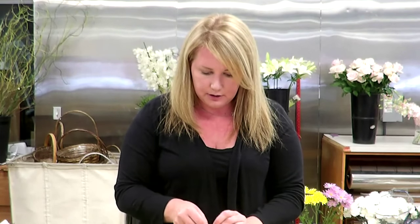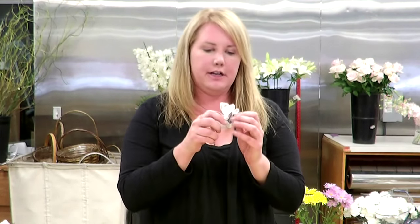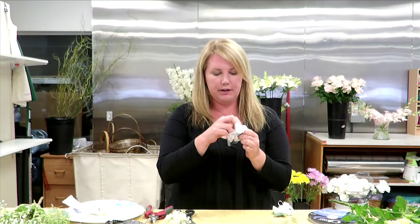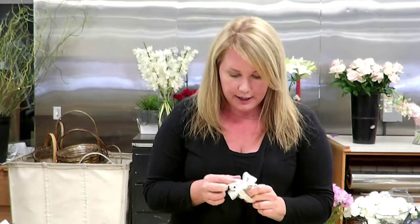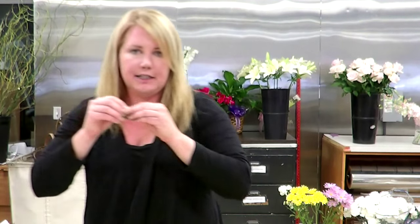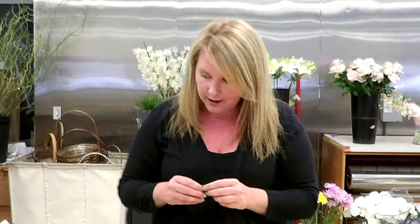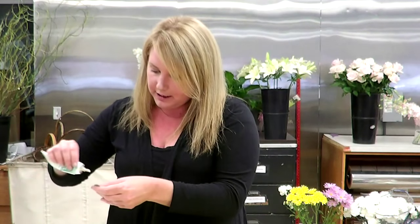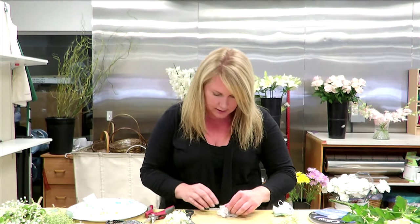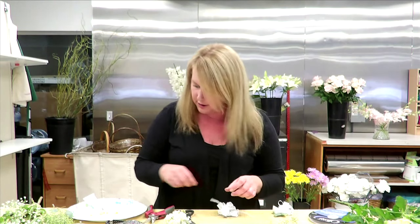The next step is to get greenery and glue it around the edge of the wristlet to kind of cover the metal bar. I chose to use a little eucalyptus and pittosporum leaves because they're nice, flat, and broad-shaped to cover that. I'll take a little bit of glue, put it right on the ends, and keep gluing them all the way around until it skirts the whole band.